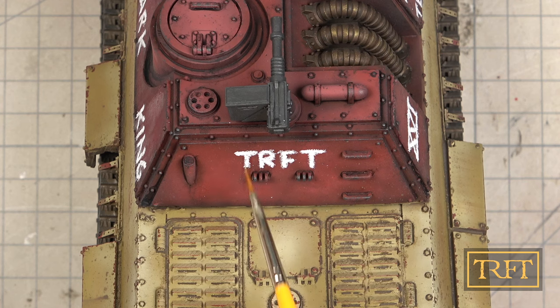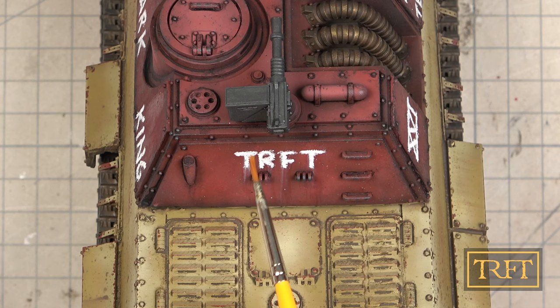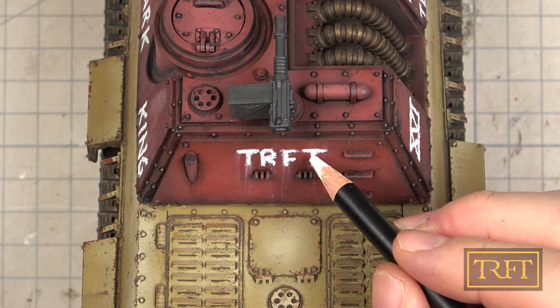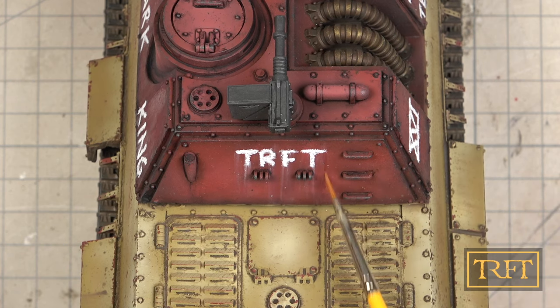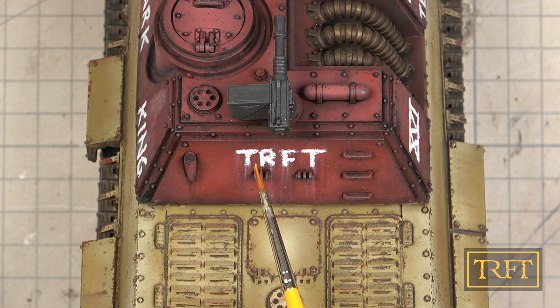The TRFT marking on the back of the casemate presented me with a much bigger canvas for streaking, and I was really excited to see what I could achieve here. There's no feeling like trying something for the first time and getting it exactly how you had imagined it. I then had the idea to retrace the letters with the pencil to see if I could get some stronger streaking. This worked brilliantly, creating some speckling in the process — a very happy, unexpected accident. I liked the look so much that I decided to try the AK pencils for the rest of the streaking as well.